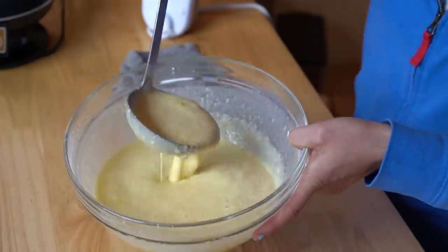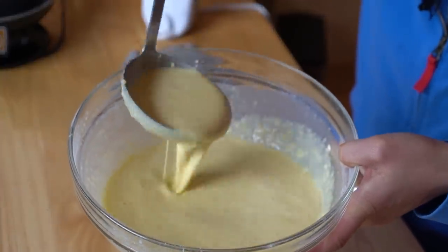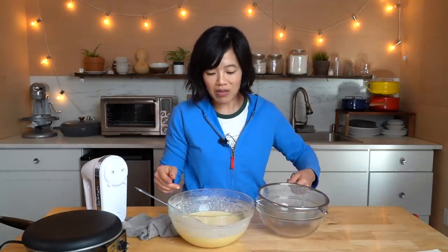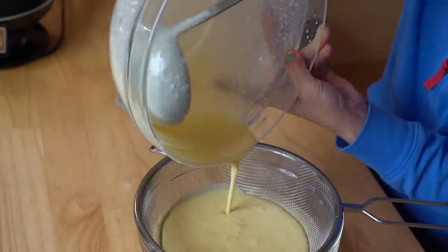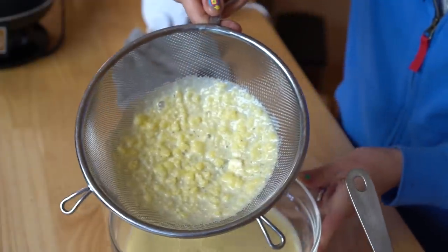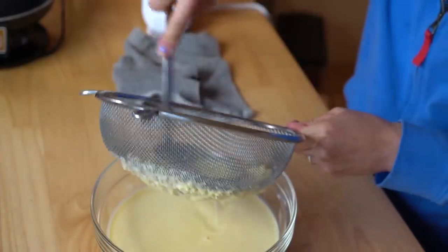That was very easy. This is our batter, and it says if there are a few lumps that's fine. But lumps are not okay — it says if there are lumps present, which I definitely have, pass it through a strainer. I'm going to pass it through my strainer because we have to have smooth batter in our recipe.